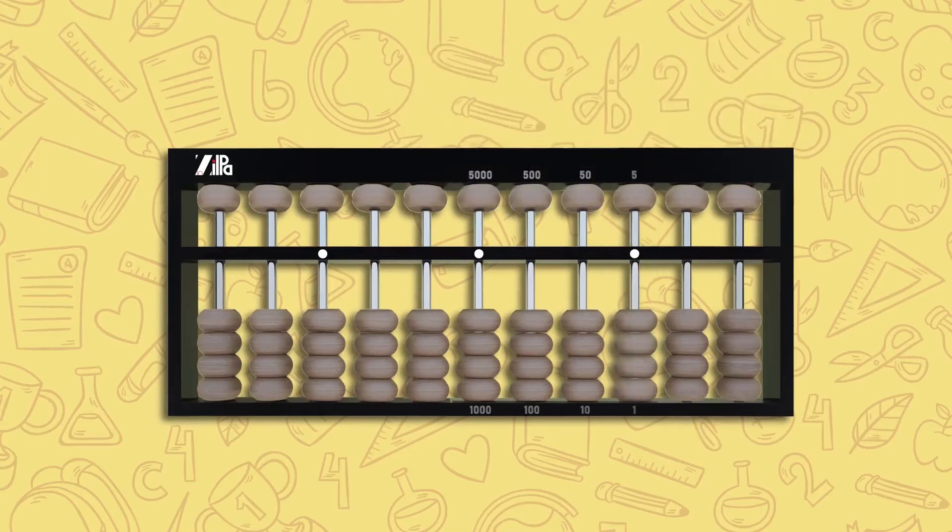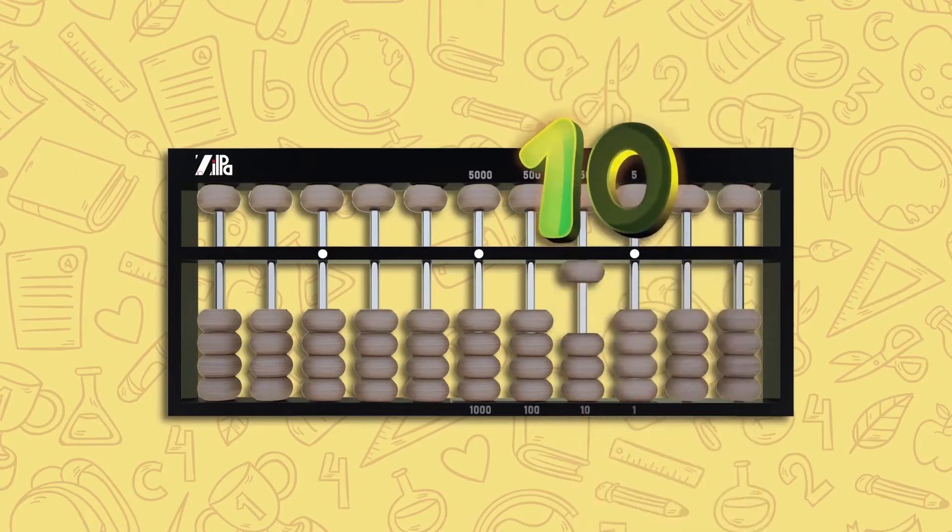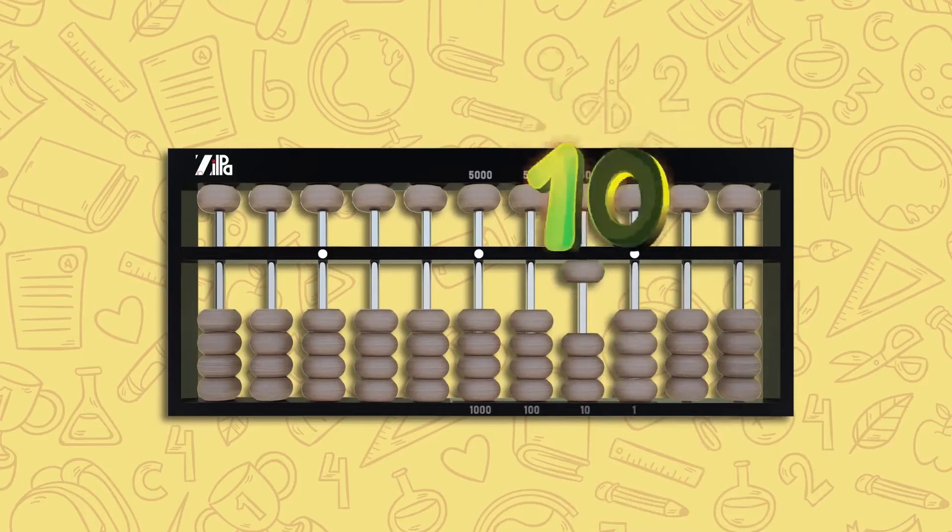Let's now try ten. Remember, the column rod to the left of the unit rod represents your tens column, so all you have to do is move one lower bead in your tens column to depict the number ten.